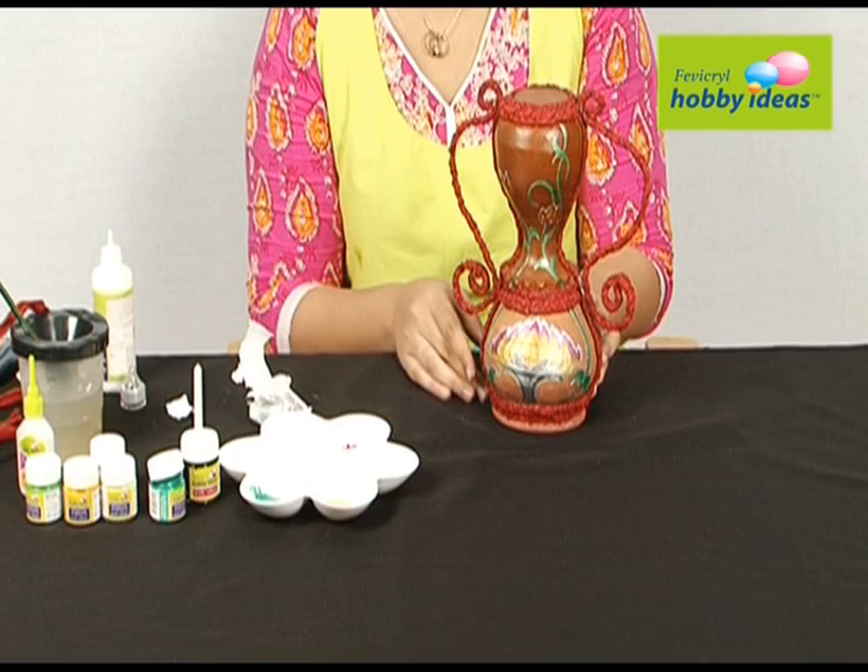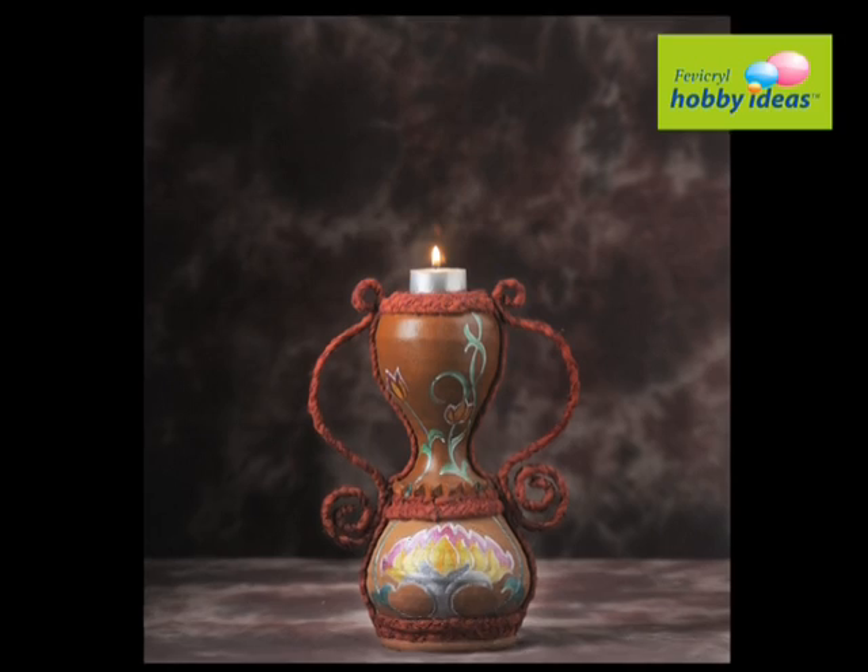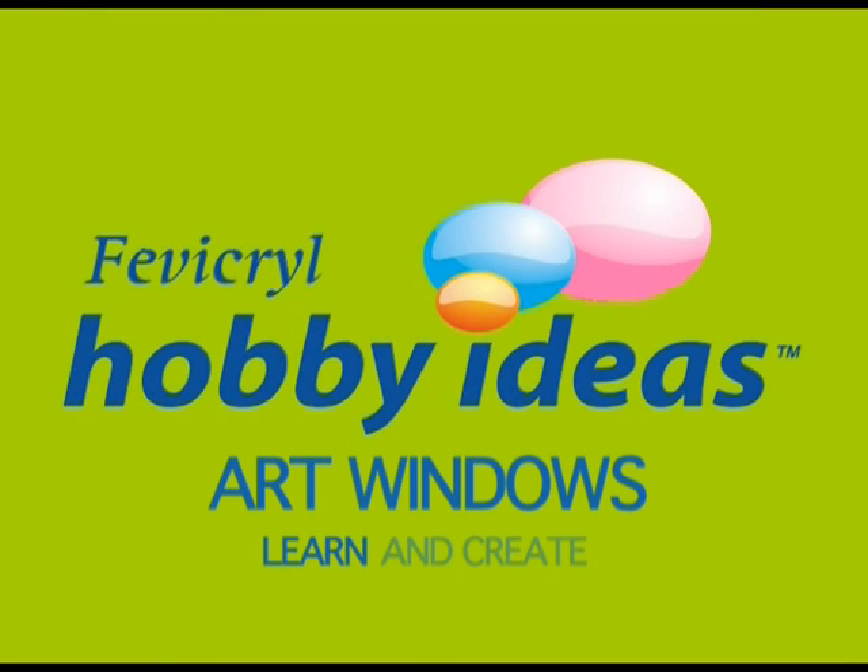Give finishing touches to your candle stand. Learn and create.